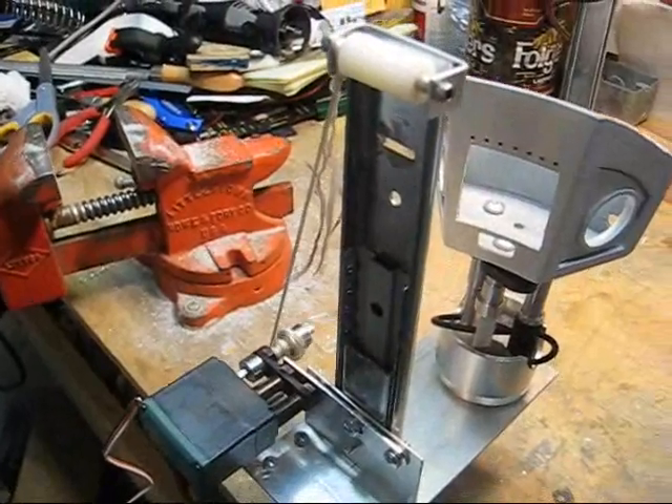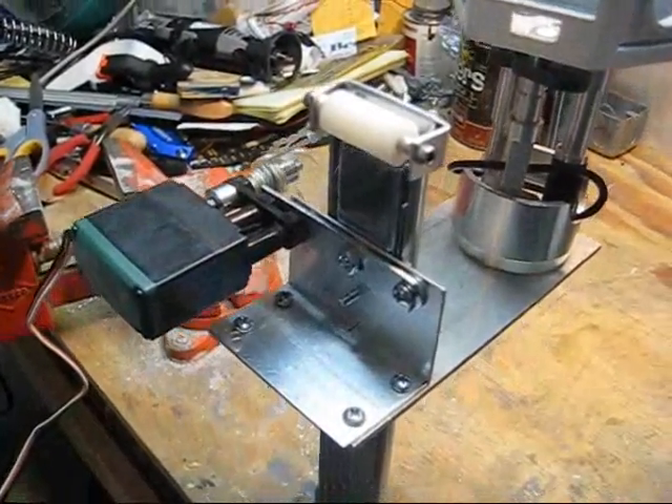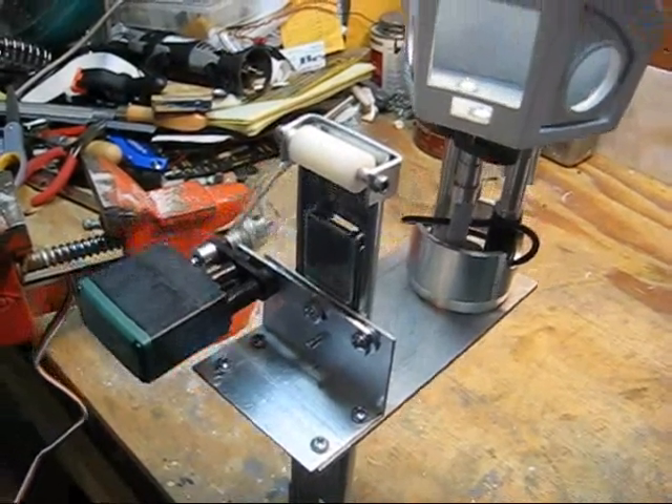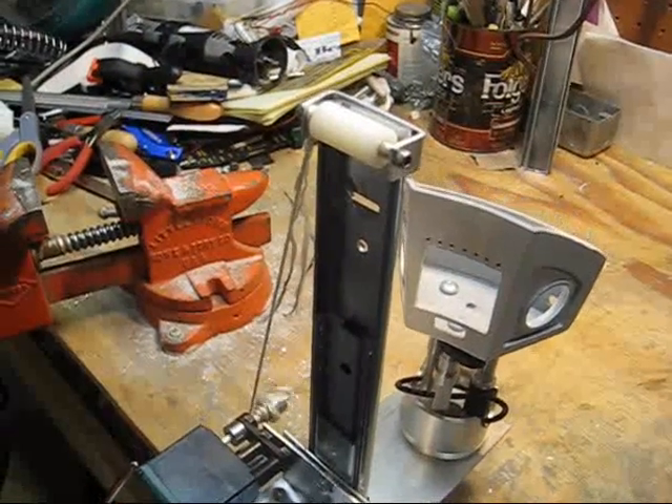Back up again — that's pretty much as fast as it goes based on this little motor. I may get something a little bigger, but I have plenty of these in the VEX kit that I've never used, so I'll probably stick with them for now. There it is shaking a little bit as it goes down.